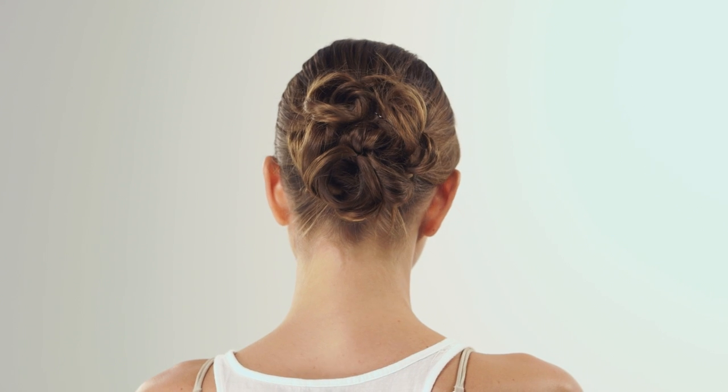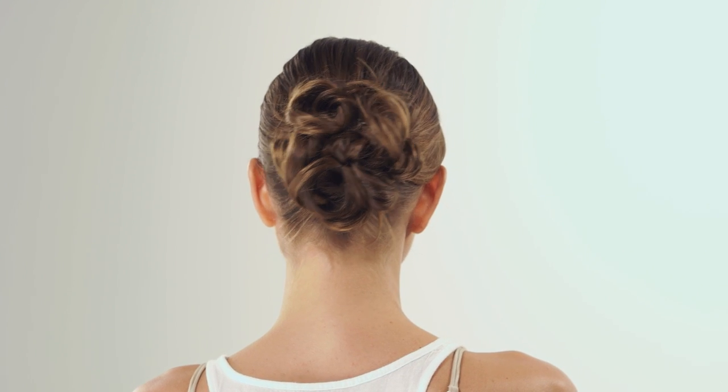And with this we are done. This is how we do updos for curly hair. I'm Bubbly J. Thank you for watching. See you next time.